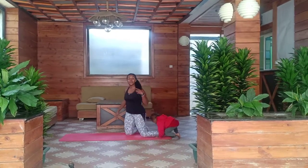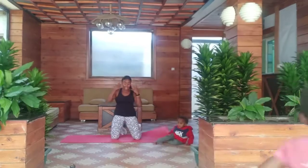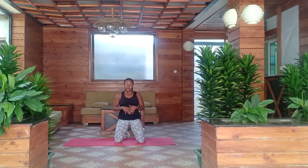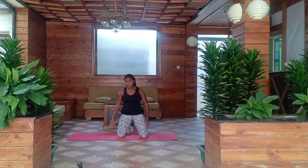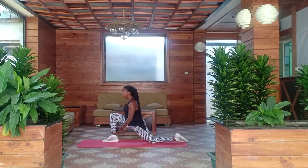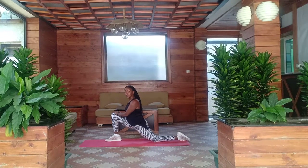Wow, thank you so much for joining Mama Fitness Kenya. As you can see I'm sweating, and I'm sure that you're sweating as well and that your muscles are on fire. We are going to do one stretch workout that is going to stretch your back and your arms. Press your right leg forward, stretch all the way.